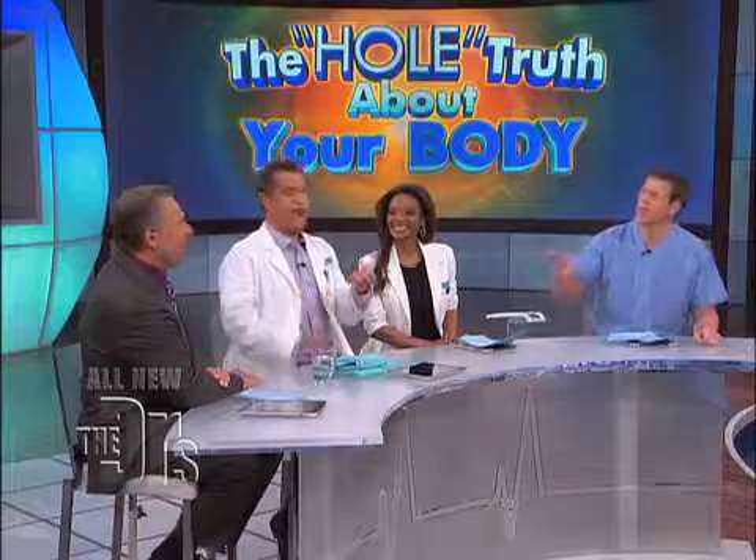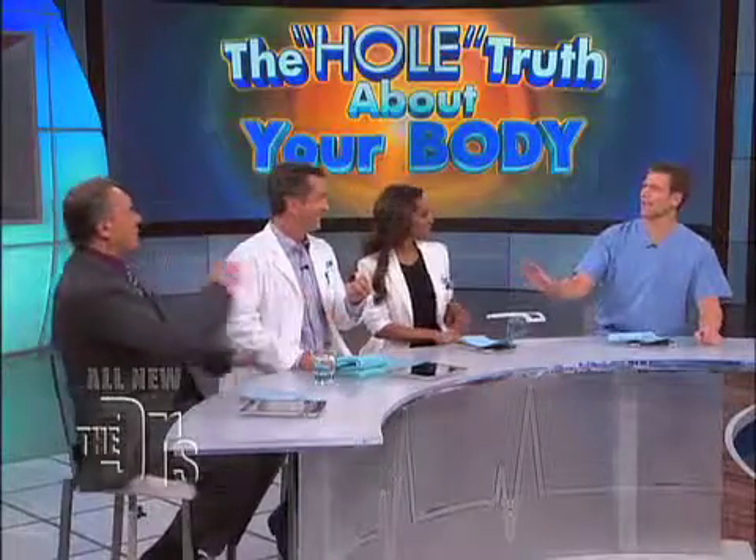I never thought I would say this to you, but Jim — show us your bowels, buddy. All right, here we go.